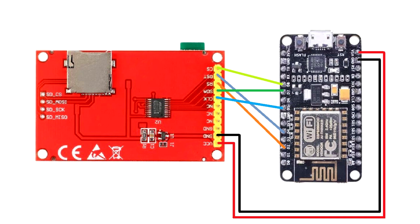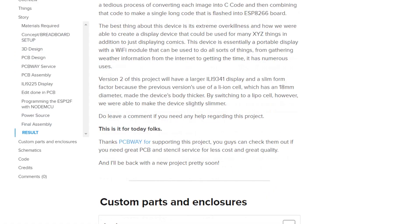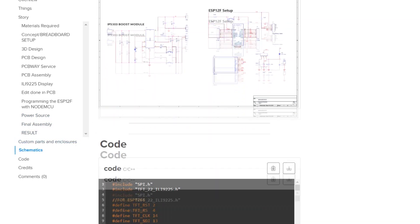We connect the NodeMCU with the ILI9225 display using this pinout. We also need to install the required library in order to run the sketch. The link to the library and other details can be found on the project page, which you can download — the link is in the video description.